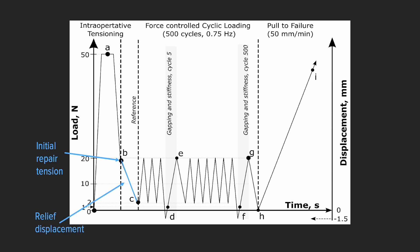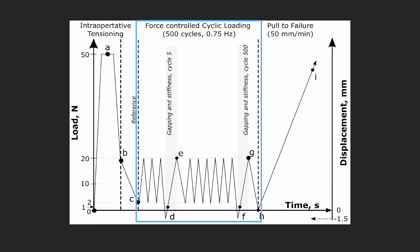We looked at relief displacement — the change in length between points B and C. Once we had the initial strength of the repair, we then performed cyclic loading to simulate a knee undergoing physical therapy, looking at gapping and stiffness at cycle five and cycle 500. Finally, we performed a pull-to-failure test to find the weak links: suture breakage, implant breakage, or suture pull-through the meniscus tissue.